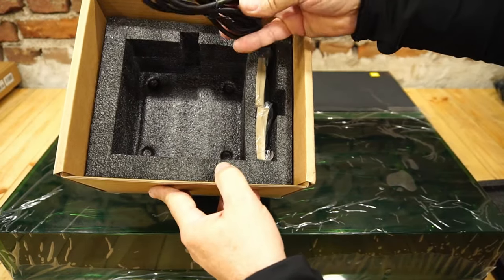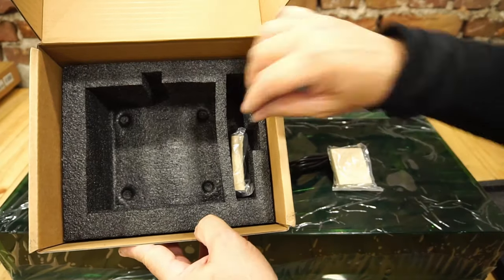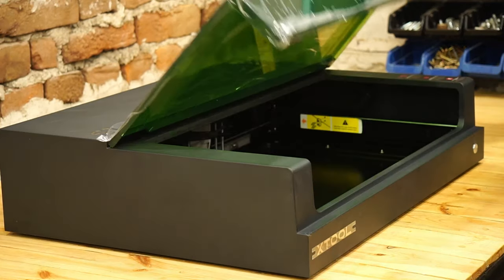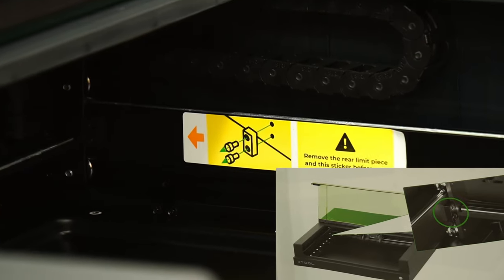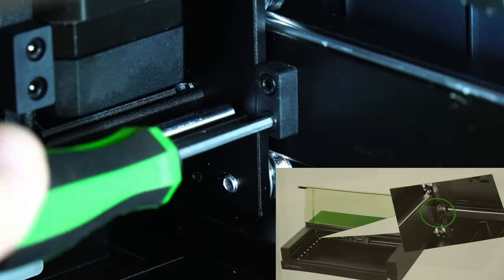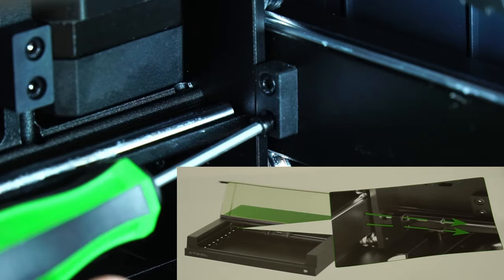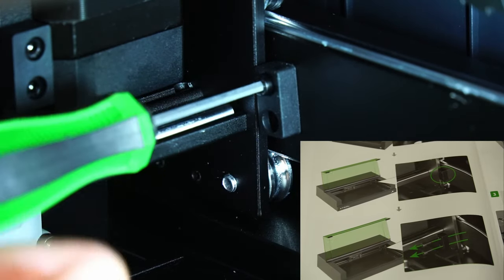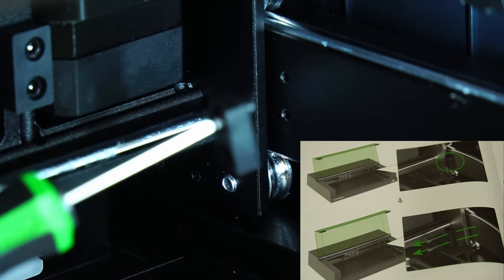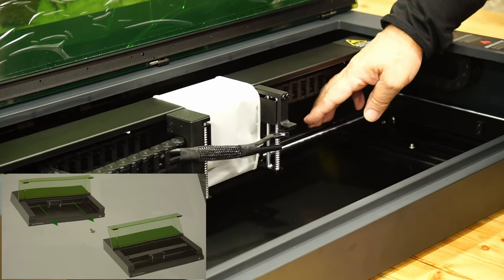We also have two spare filters. About assembly: first you need to remove the two shipping plates on the left and right of the laser, clearly marked with stickers. Then I drive the axle forward and attach the laser working head.